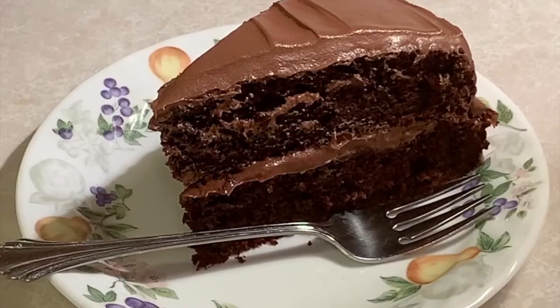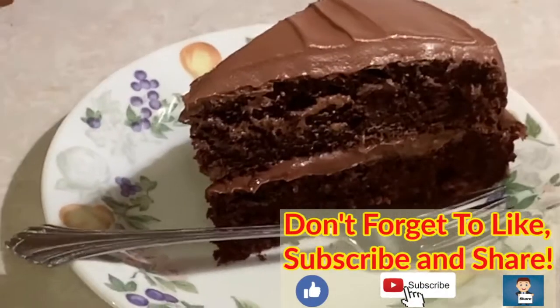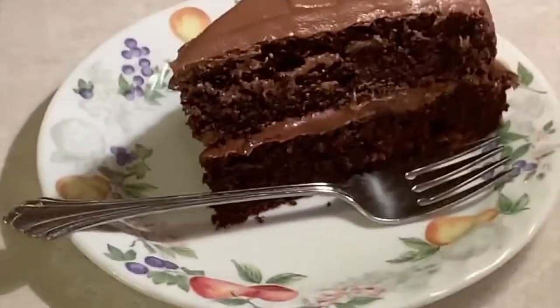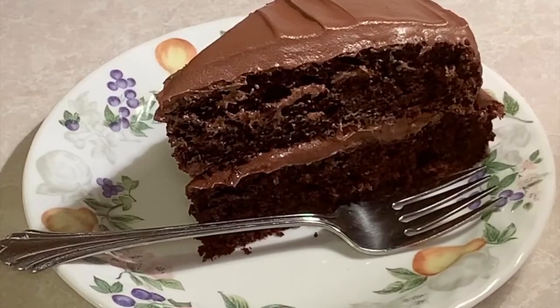This is the cake after it's been cut — the texture is really good, it cut really well. I haven't tasted it yet but I'm sure it's going to be really good. Thank you folks, we appreciate you all very much. Don't forget to like, subscribe, share, and hit that bell icon to be notified when we upload new videos.